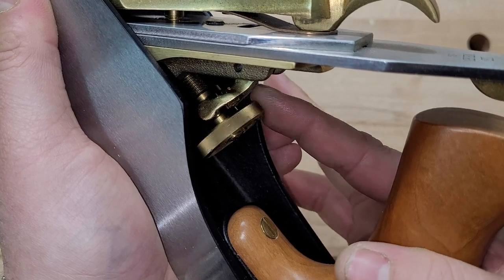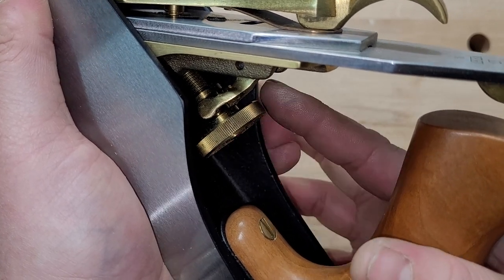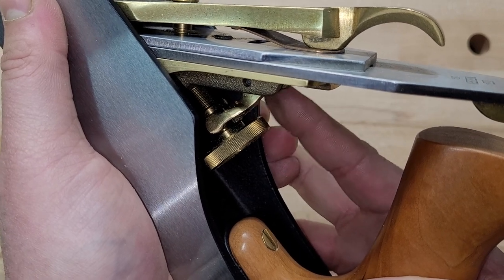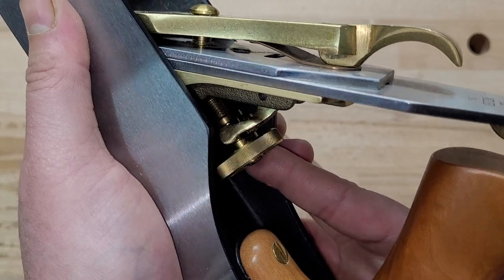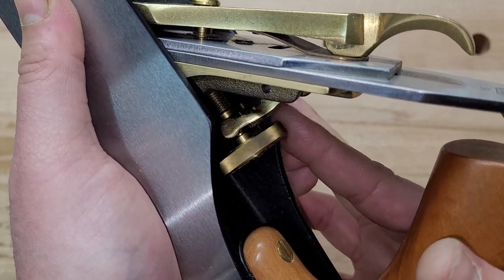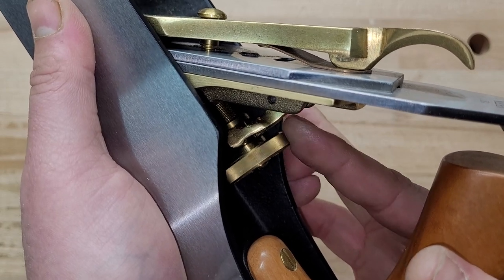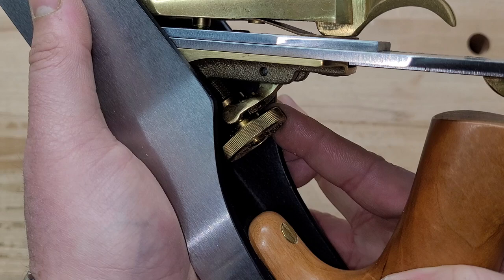You have to go the other way to advance it — see how loose that is? Keep going until it snugs up. Now you're in the advanced position. That's the very first thing: you want to make sure you're always in the advanced position. If while you're planing you need to retract because you're too heavy on the cut, that's fine — retract it. But then you have to push it forward again, back to the advanced position so it's snug and not spinning freely. If it's spinning freely, you're going to get backlash.